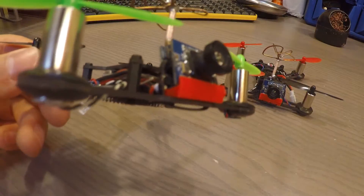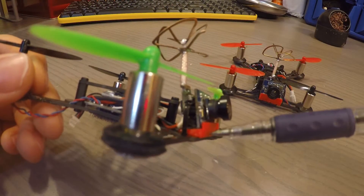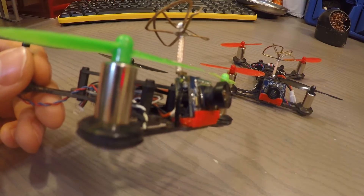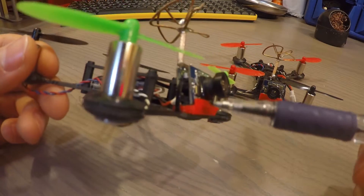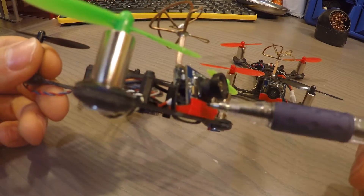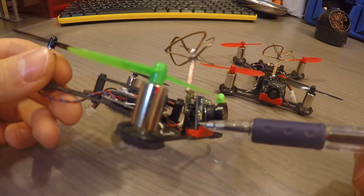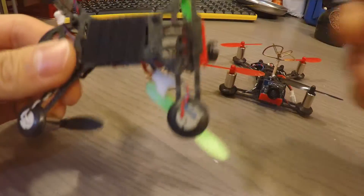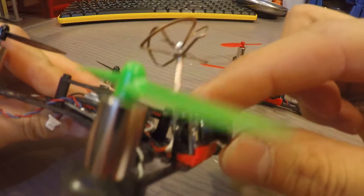I installed a 3D printed mount for the camera — it's offset by 20 degrees. This was from Fingerverse by YoShop, it's called QX95 Tilted Camera Support. It's a really good mount. All you got to do is print it out and put double-sided foam tape underneath the camera and the mount, then put a small zip tie across all of it and it is super sturdy compared to the stock version.